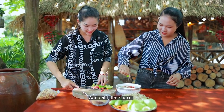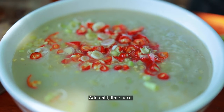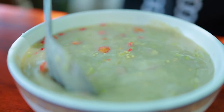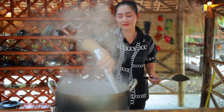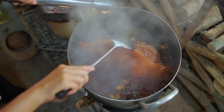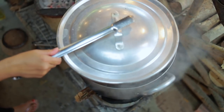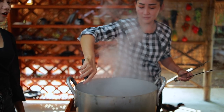Add chili and lime juice. Turn it to the other side. It's a little more. The water is so big — oh, it's a good one.